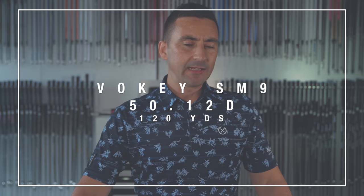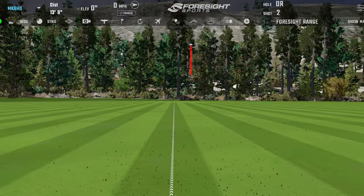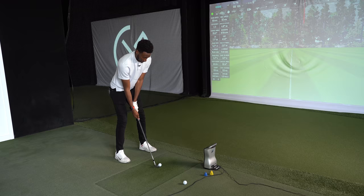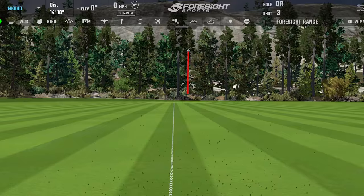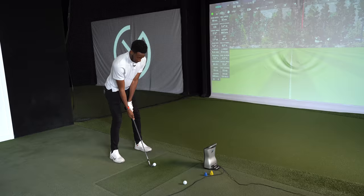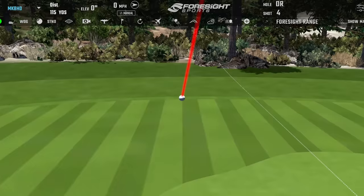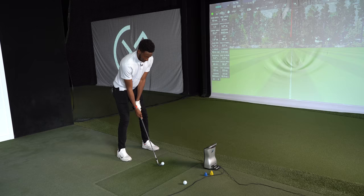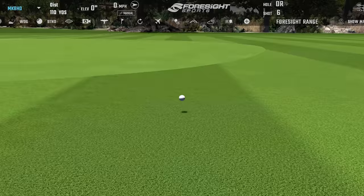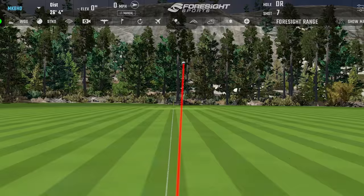This one is much more about the full shot distance with a 50-degree gap wedge. Is 120 yards fair for what you do outside with the gap wedge? That's about right. Was that right-to-left intentional? No — path moved a little bit more in-to-out there. That one felt like I would have chunked it. Yeah, a little high up the face.